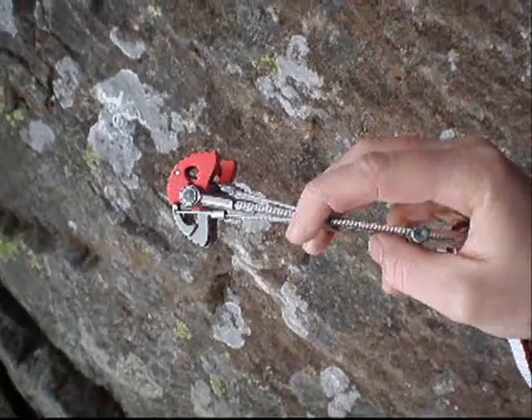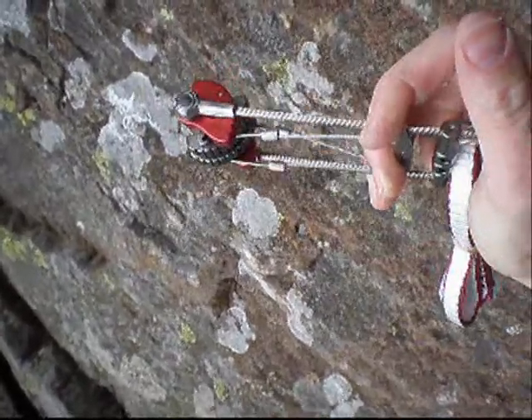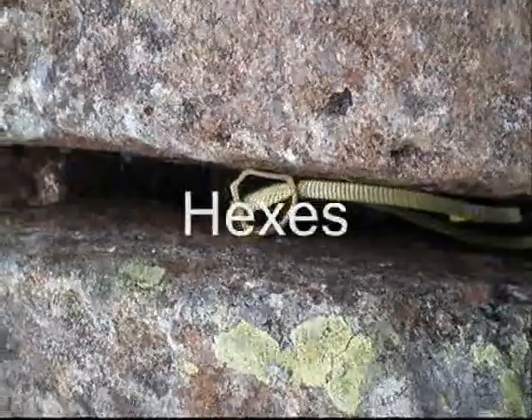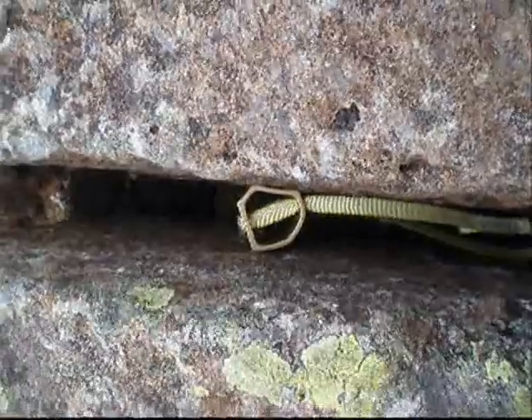When using cams, use them in their middle third. Don't overextend them because that's a very weak position, and don't underextend them because they can walk. Hexes, like cams, are also a good alternative for a parallel crack when a nut won't fit.